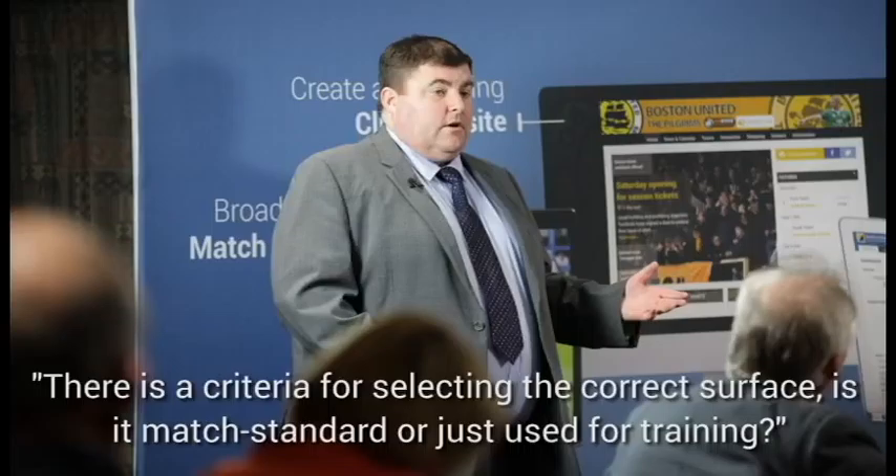There is a decision process that involves selecting the correct surface. We've got to consider what the area is to be used for — is it match standard or stadia criteria, or is it for training or practice? We need to consider the level of use: juniors or seniors, and the number of hours per week. Certain systems require a different spec if you're using it for 80 hours a week versus only two hours a week as a stadia facility. We also consider performance criteria — if it's to be used in a contact situation like rugby, it has to be tested to the correct performance criteria.